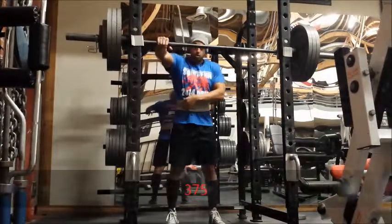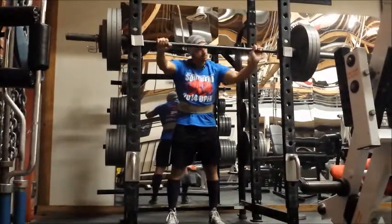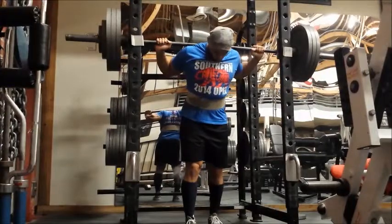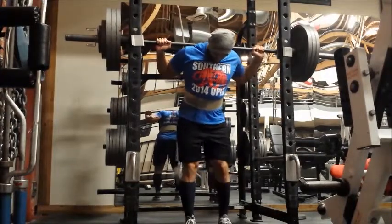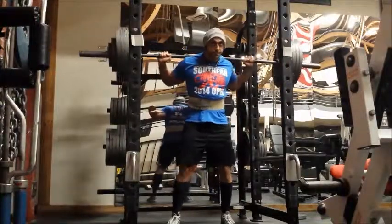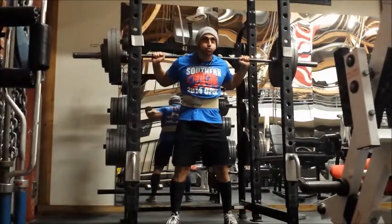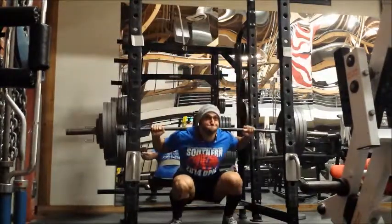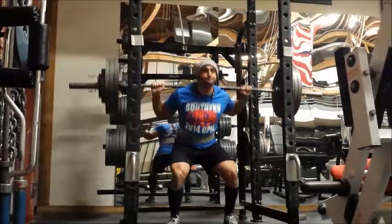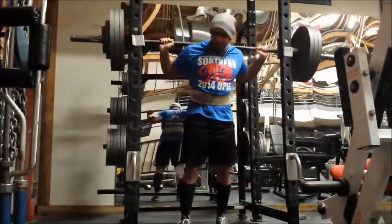Okay guys, as I said I'm going for 375 here. The first rep felt a little bit heavy, but that's kind of expected as you are going up in weight every week or adding poundage on your lifts — it's going to feel heavy, so I wasn't too worried about the very first rep. You're going to see on my second rep my left knee caves in a bit, and this made the lift just a million times harder than it needed to be.